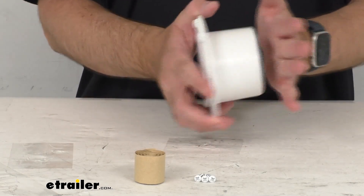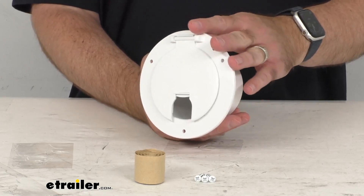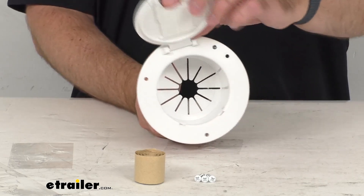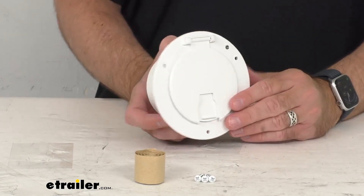This is made here in the USA of white UV-stabilized plastic, so this isn't going to fade or yellow. It's going to resist road salt. This is NSF, CSA, and TEI certified. It includes this hatch, the mounting screws, and butyl tape.